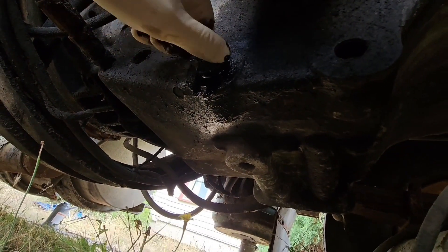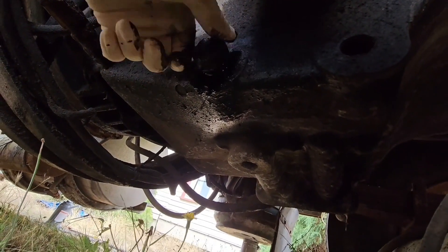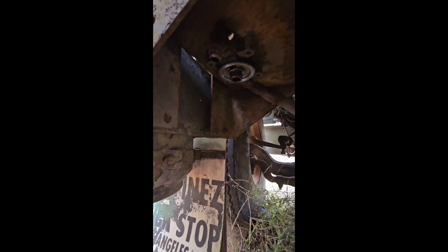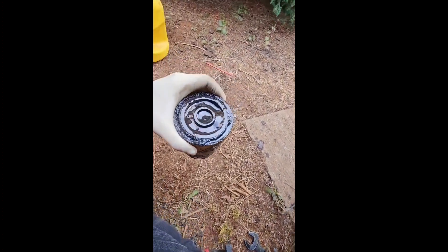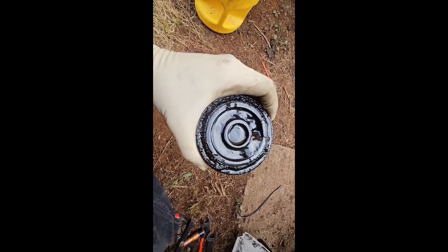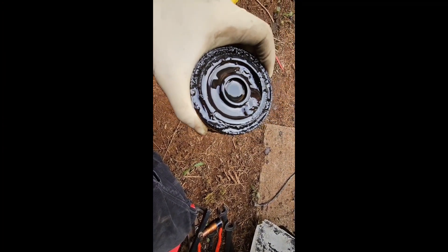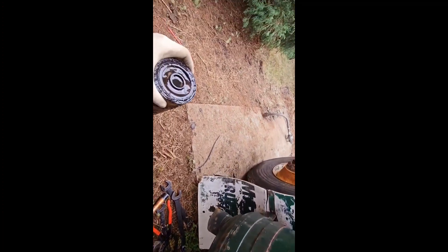No water in there. I pulled the fuel line off and pulled the fuel filter off — it's plugged, that's nasty. So now I'm going to put a piece of three-quarter inch hose on that inlet to the fuel filter housing. I got a new fuel filter, and then I'll run that into a five-gallon tank and see how that works.